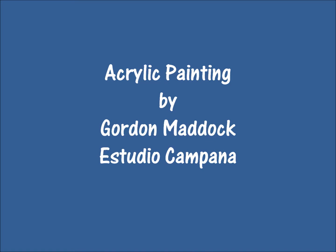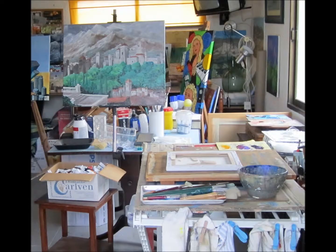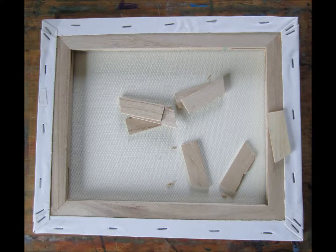This is a short demonstration of acrylic painting that I've done in the studio here at Studio Campana. It's based on a photograph taken by Carrie Scott of Ha Long Bay in Vietnam, and it's also accompanied by music played by my friend Fausto Franco on the harp. I'm grateful to them both.